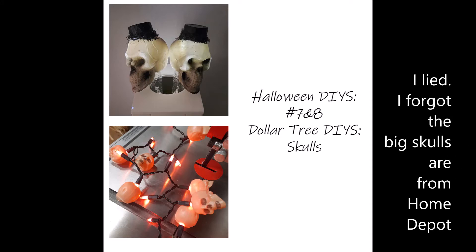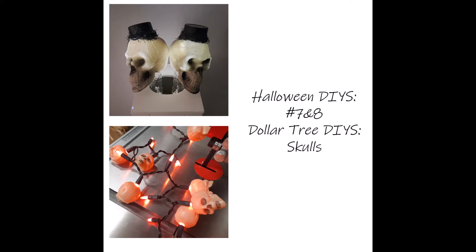Hey y'all, back again. Two more Halloween DIYs. These are really easy and I think everything from these is all from Dollar Tree. I hope you like them.